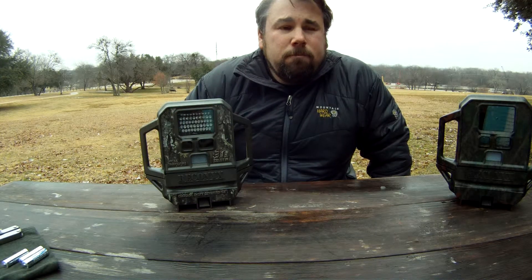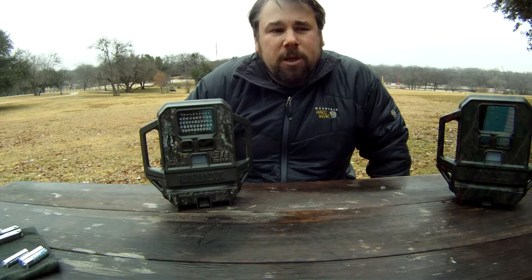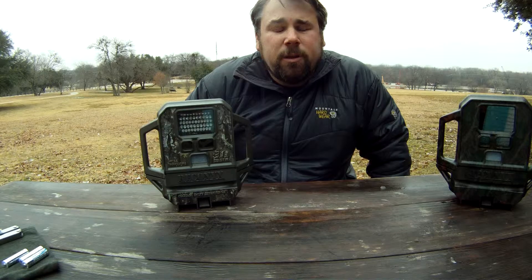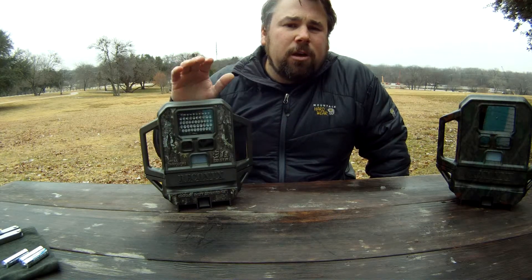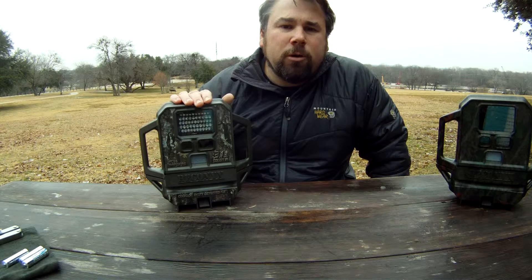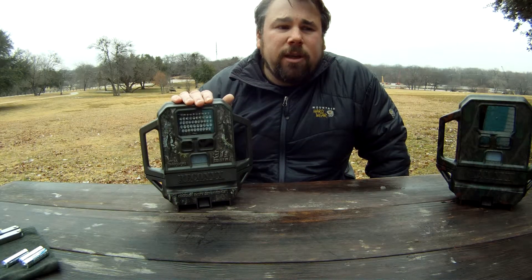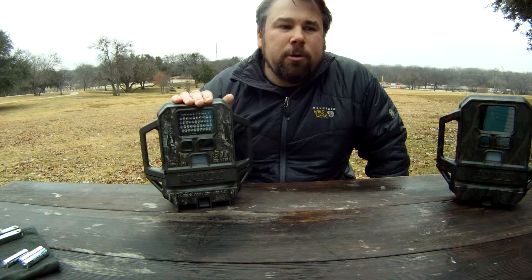That scrape mode is pretty close to the mode I set my camera up for — I usually shoot 10 pictures per event. An event is any time the camera detects heat or motion and triggers. The feeder mode is three pictures with a five-second wait and a 15-second quiet period.